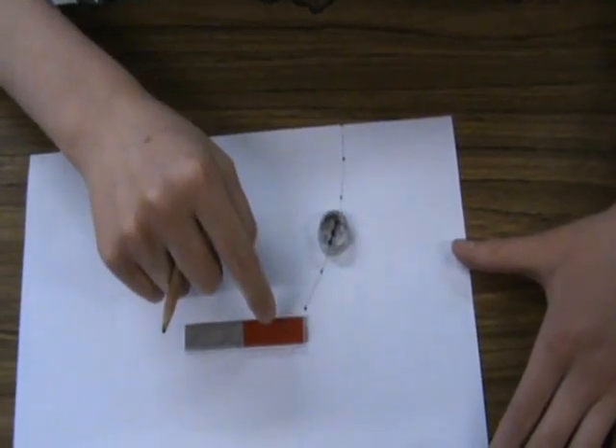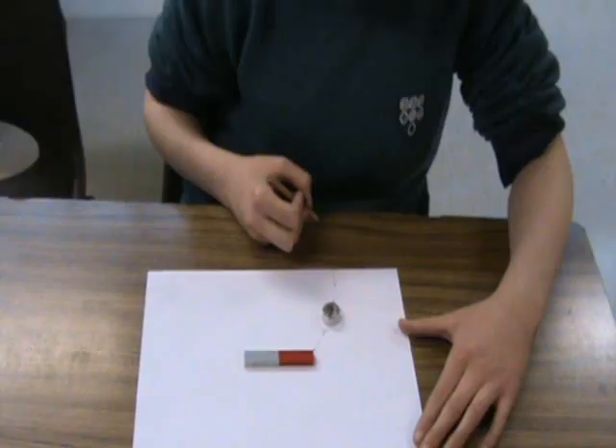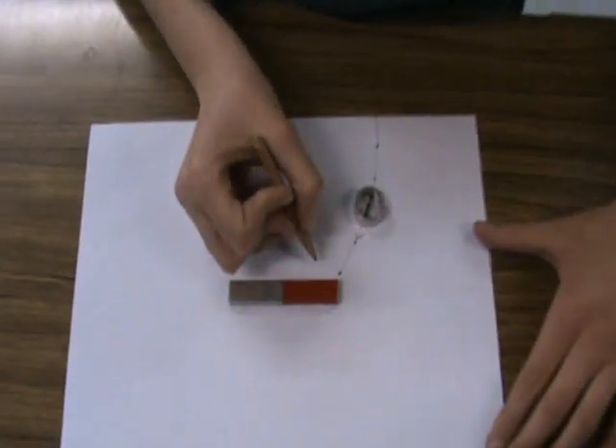Since the arrow is pointing in this direction, I have to put my arrow here. Repeat but just start with a new point.